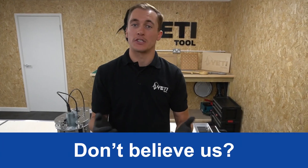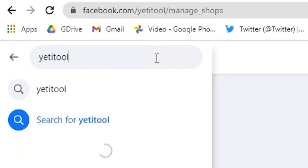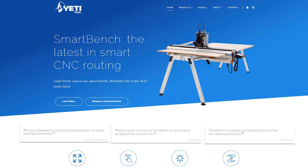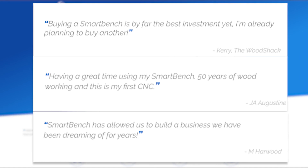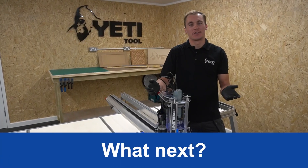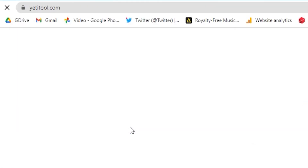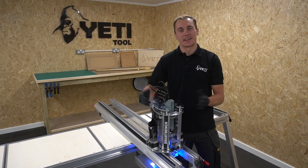If you're still not sure if SmartBench is right for you, take a look at what other people are saying. We have the Yeti Tool Talk group on Facebook with over 600 active members. Check out our website for customer quotes and news articles, including an amazing review from Stan of Toolbox Buzz. If we haven't answered your question or you want more information, visit our website to contact our sales team or request a demonstration. Our email is sales@yetitool.com. I hope this has been helpful — thanks for watching, see you soon.